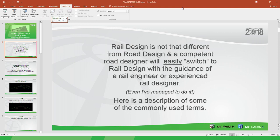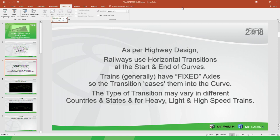Some commonly used terms: as per highway design, railway uses horizontal transitions at the start and end of curves. Trains generally have fixed axles, so the transition eases them into the curve. The type of transition may vary between countries and states for heavy rail, light rail, and high speed. High-speed trains — some European and Japanese trains hurtling along at high speeds — must be very carefully designed, so their transitions are critical.